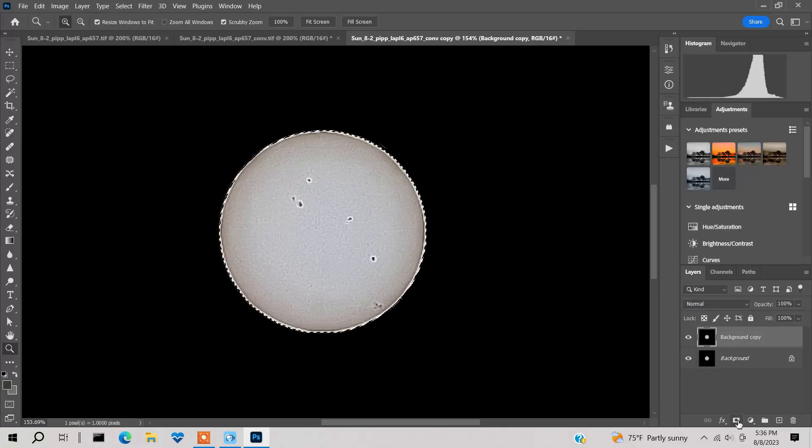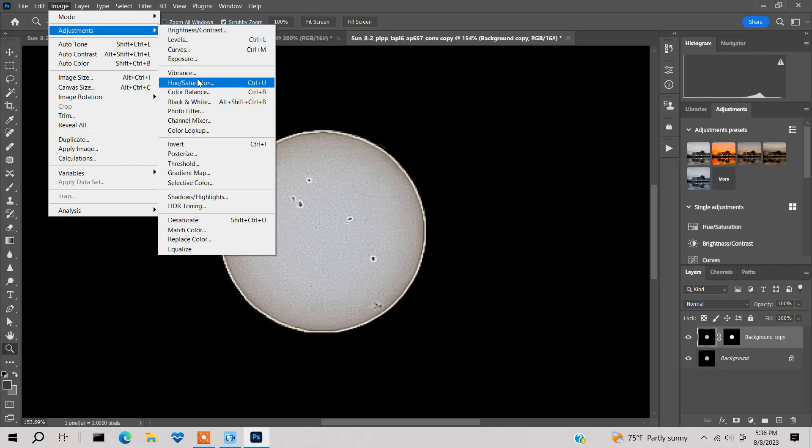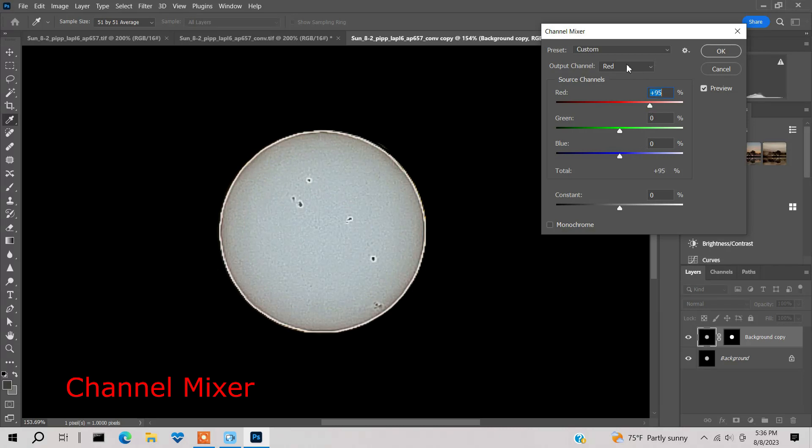Come to Image > Adjustments > Channel Mixer. I'll select the Red channel and increase red to about 109. Leave the green channel alone. For blue, decrease it a bit — notice how it gives a nice yellowy color. I like that, so we'll leave it.